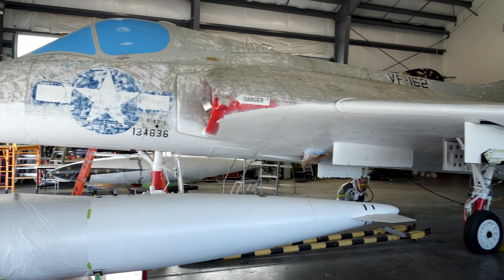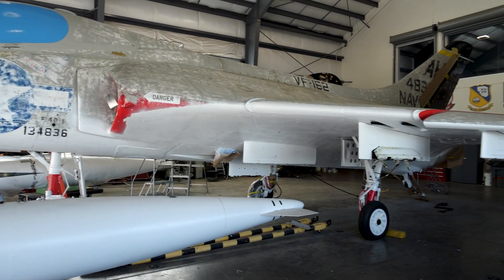Welcome everyone. My name is Richard Skolnick. I am an aircraft restoration specialist. Today we're going to talk about the armament that is on this F-4D Skyray aircraft.